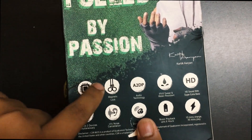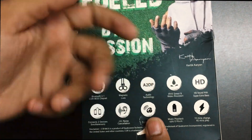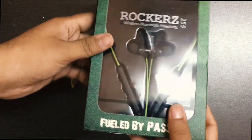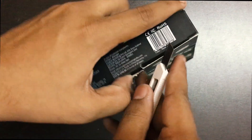This is the box in which we get the device. These are some labelings which show what features you get on the device, with a 'Fuel by Passion' and a Karthikarian logo on the box. Now it's time to cut the seal and open the box.